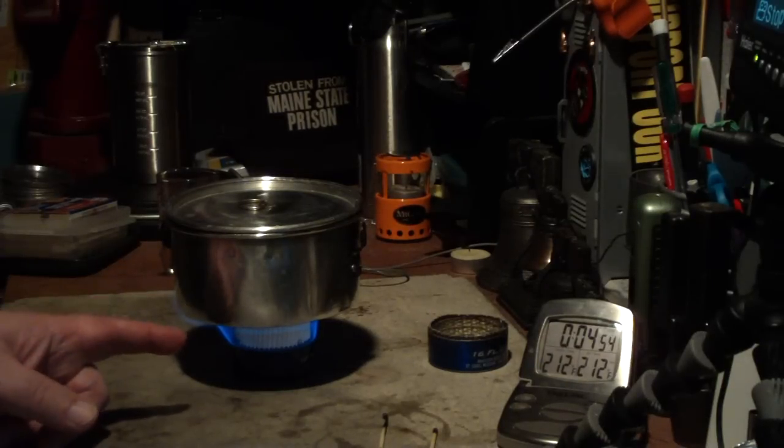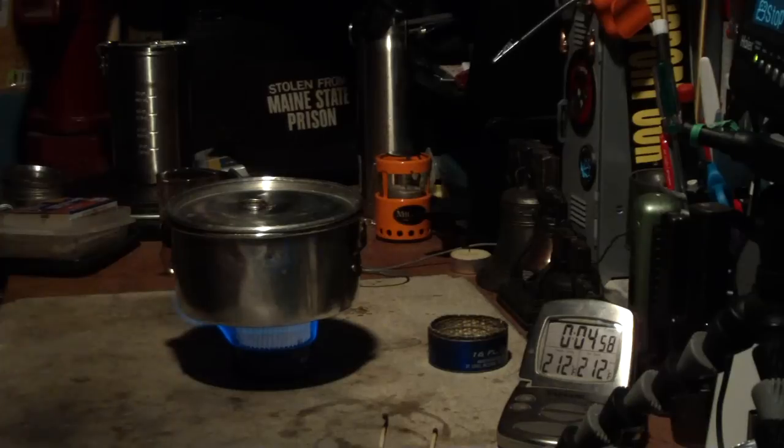On the other test where it had the wick in it, it took 4 minutes and 48 seconds. So it's pretty close. Let's let this go and see how long it takes to run out.